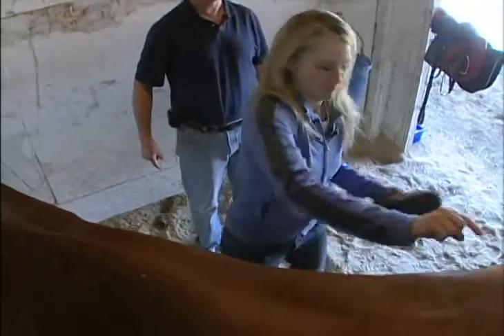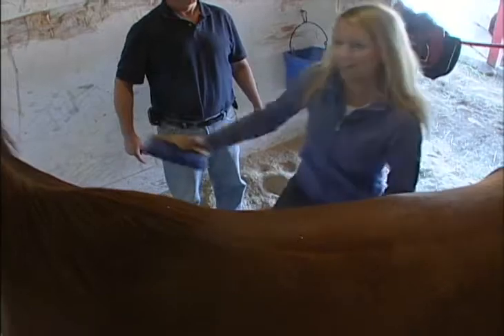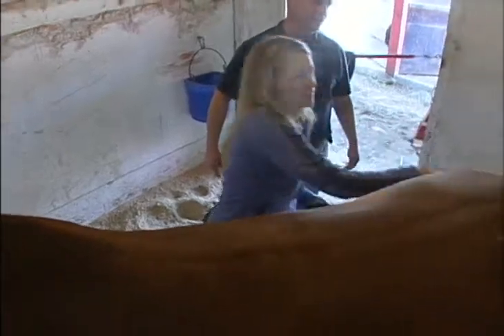Okay, grab the brushes, Carmen. I'm ready to brush. You're snapping your wrist — other people have done that too. You're getting all the dirt off, and you probably don't want dirt underneath your saddle.